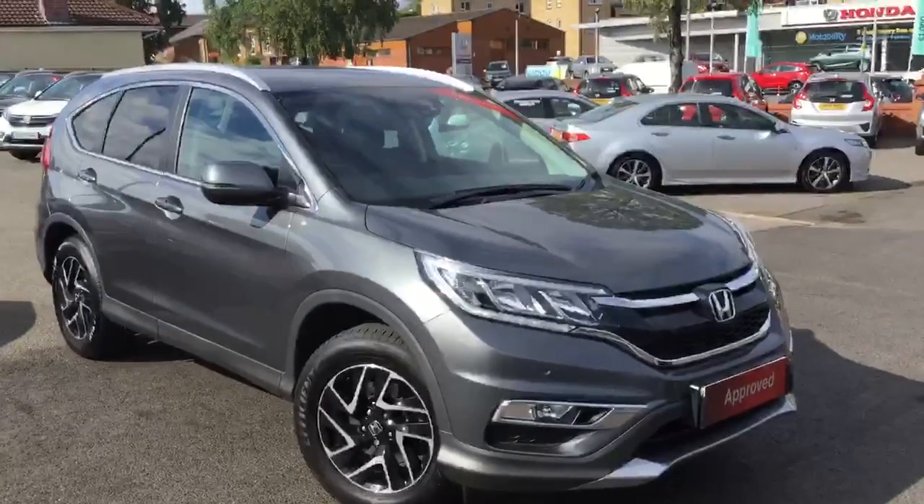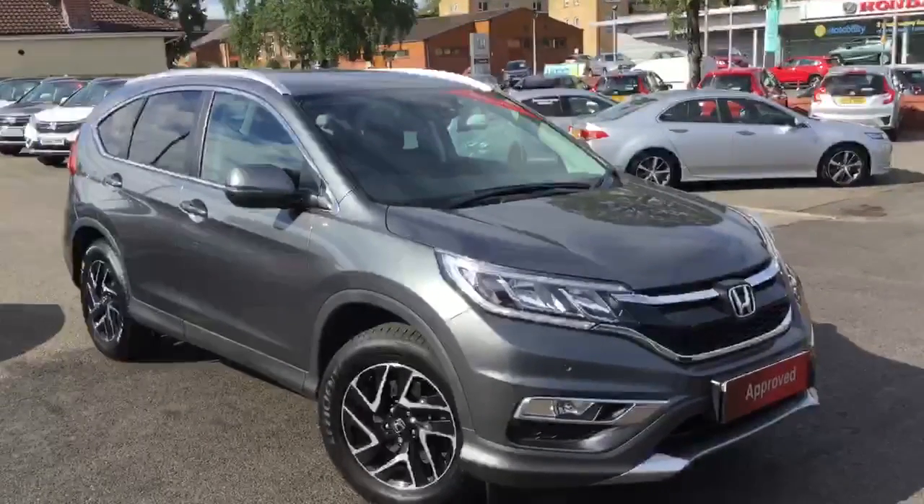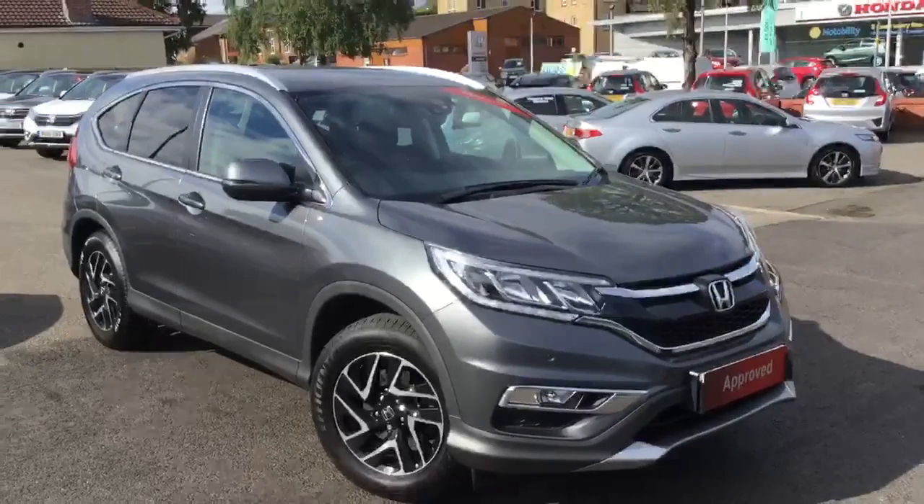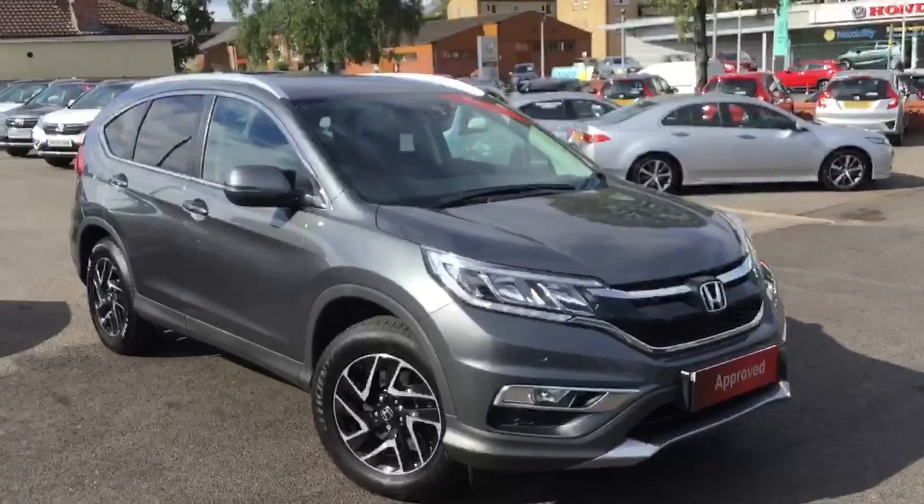So that's just a quick look around the CRV 1.6 SE Plus with DAS pack. For more information on this particular car please feel free to get in contact with either our Clitheroe or Blackburn branch.